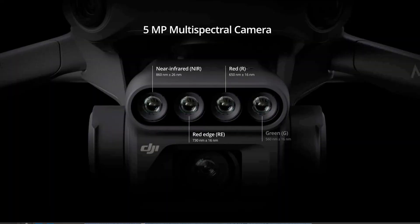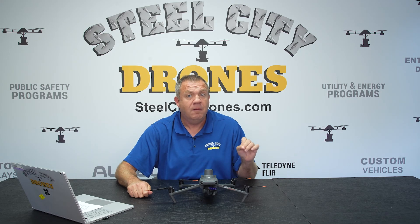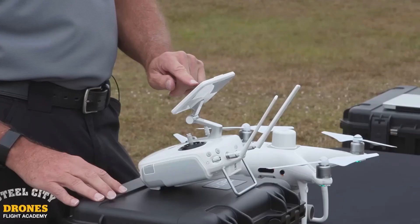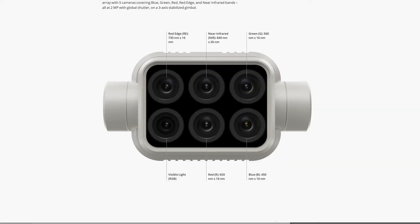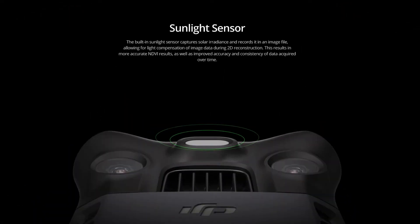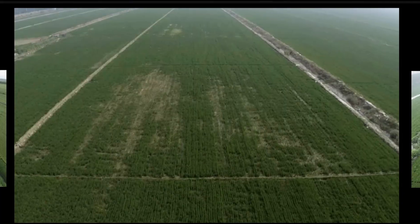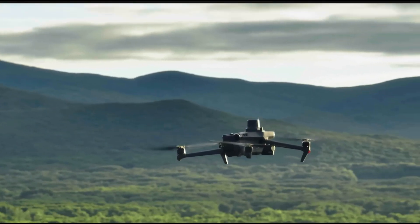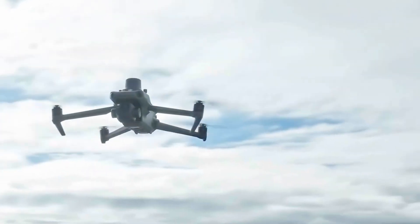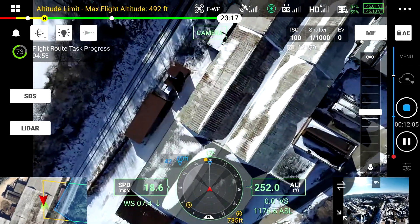What we have here is four different multispectral cameras, each being five megapixel cameras. This is an upgrade over the older Phantom 4 Multispectral, which had two megapixel cameras each. This aircraft also has a light meter on the back of the aircraft that measures light from above, because it's constantly measuring the changing conditions of the light as sun angles change throughout the day.